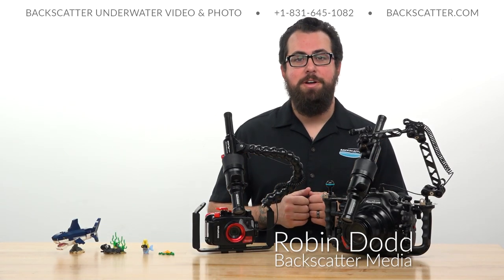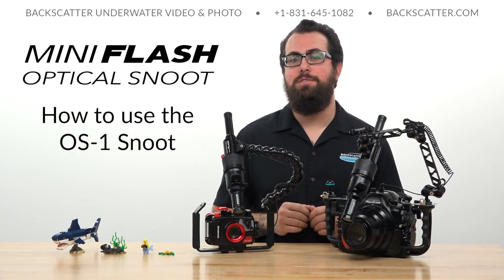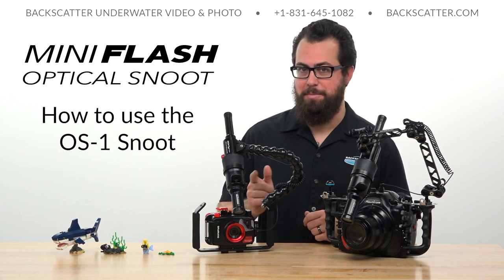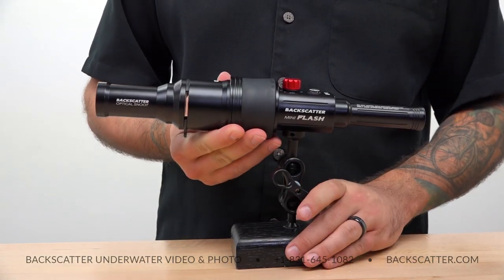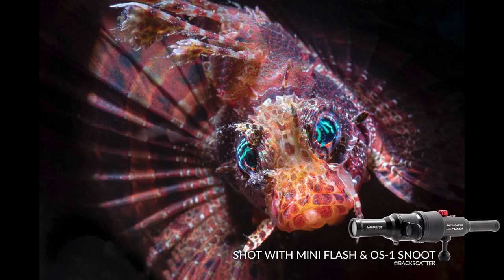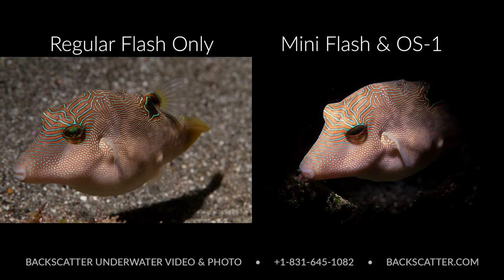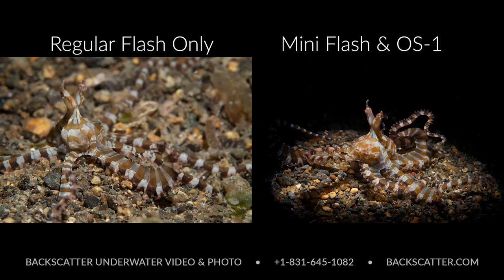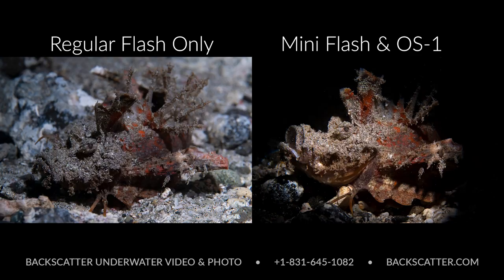Hey everyone, Robin from Backscatter here. In this video we're taking a look at how to get great snooted macro photos using the new Backscatter mini flash and optical snoot accessory. Adding a snoot into your strobe setup is an easy way to create some much more dramatically lit shots than your standard fish ID portrait macro or super macro shot. By using a snoot we're able to light just the subject and not the surrounding environment and sand.